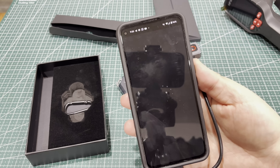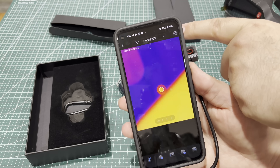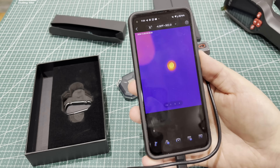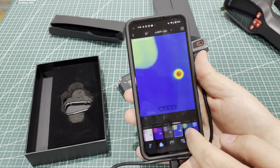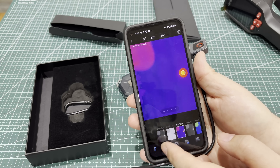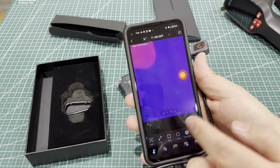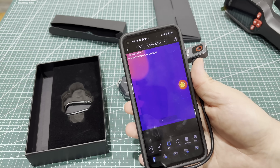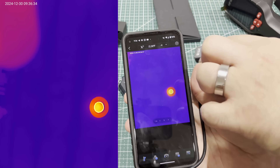And there you go. Right now it's seeing the candlelight in the ceiling up there. You can see my finger there. The app is pretty self-explanatory. You can change the representation of the temperatures if you want. I just leave it on iron red because I think it's the most visually appealing. You can draw circles around stuff to kind of focus on a specific area. You can take photos or videos.